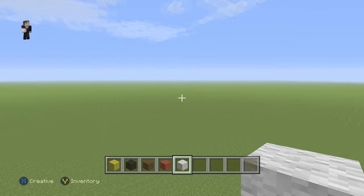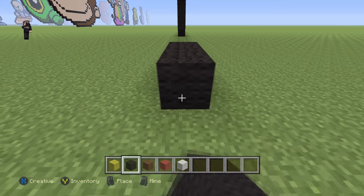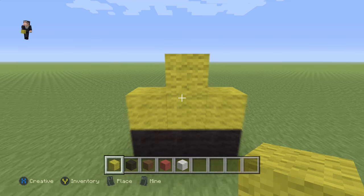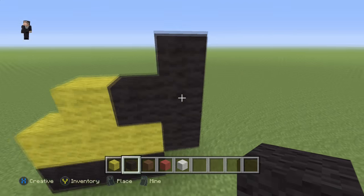So we're going to begin with three black wools — one, two, three. Then we're going to place three yellow wools with one wool in the middle. And then on the side we're going to go up by three — one, two, three — with one in the middle.